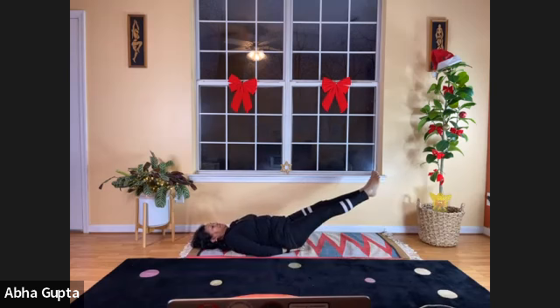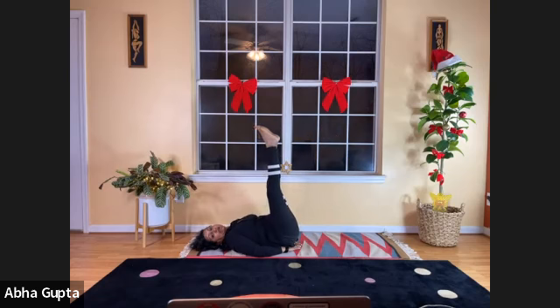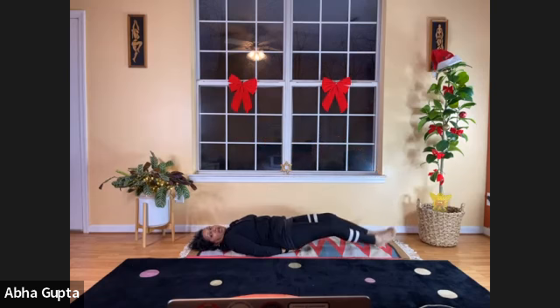Breathe in, lift your legs at 30 degrees angle, hold it — five, four, three, two, one. Lift it further at 45 degrees, hold it — five, four, three, two, one. Lift at 90 degrees, perpendicular to the body — five, four, three, two, one. Come back to 45 degrees — five, four, three, two, one. Back to 30 degrees — five, four, three, two, one. And back to 180 degrees, straight line. Now relax, come back to start position.